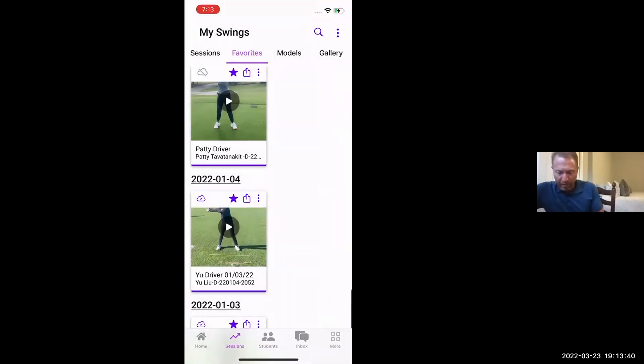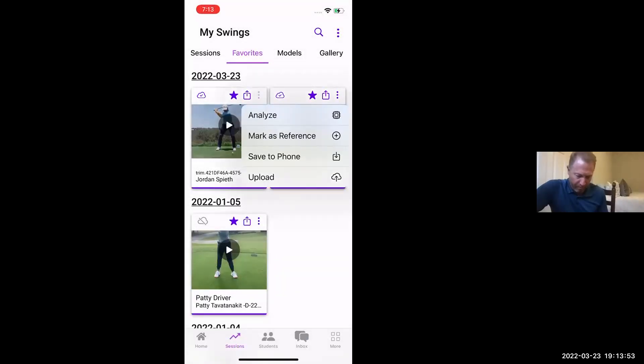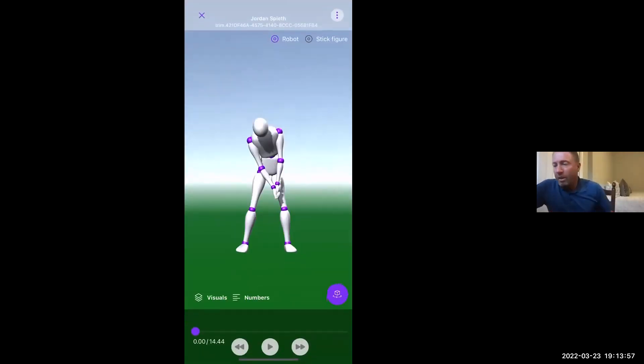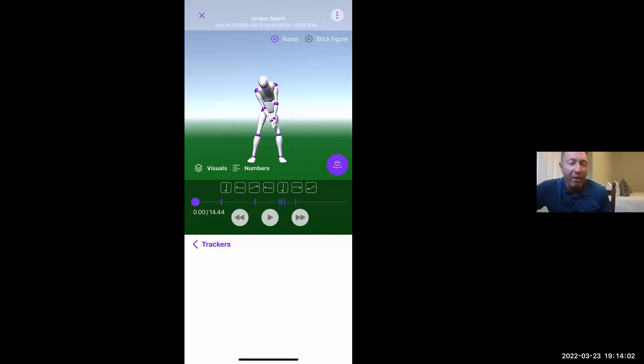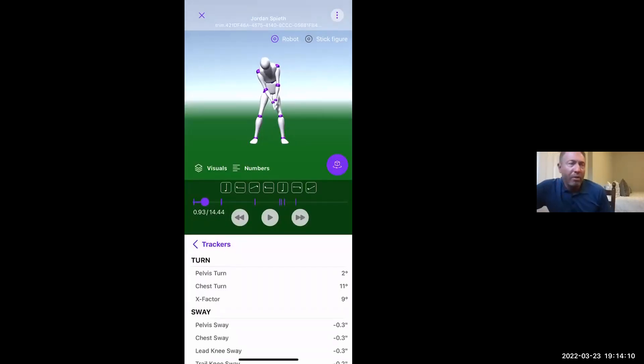Now let's use Jordan Spieth. He's made a lot of swing changes lately, but he won three majors in a very quick period of time — obviously a great player. Taking him to the top: max pelvis turn is about 41, and the X factor is 52 — which on the PGA Tour average is 49 to 50, so he's just a little bit more than average. He has a pelvis sway of 2.7 away from the target. At impact he's at 2.8 — about 2 inches short of the tour average of 4.3.